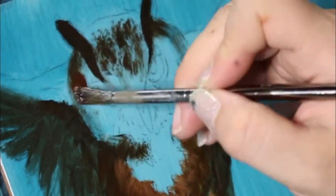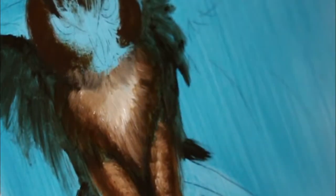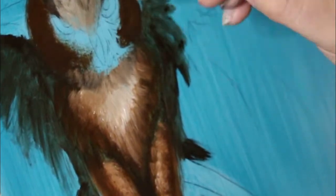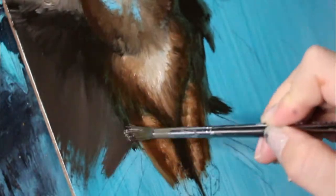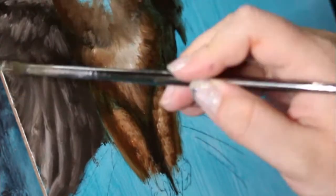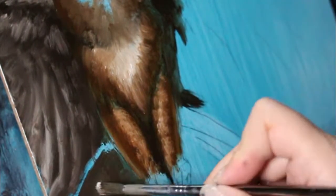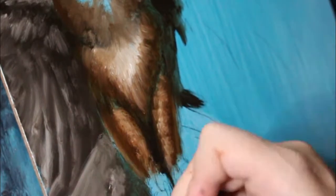Once the paint was dry I jumped in straight with my oil paints and started blocking in the bulk of the owl. I didn't want it to be a particularly refined piece — I wanted there to be a lot of texture, so I was rather rough with my brush strokes and didn't really try to blend things out, because that would have ruined the effect I was going for.